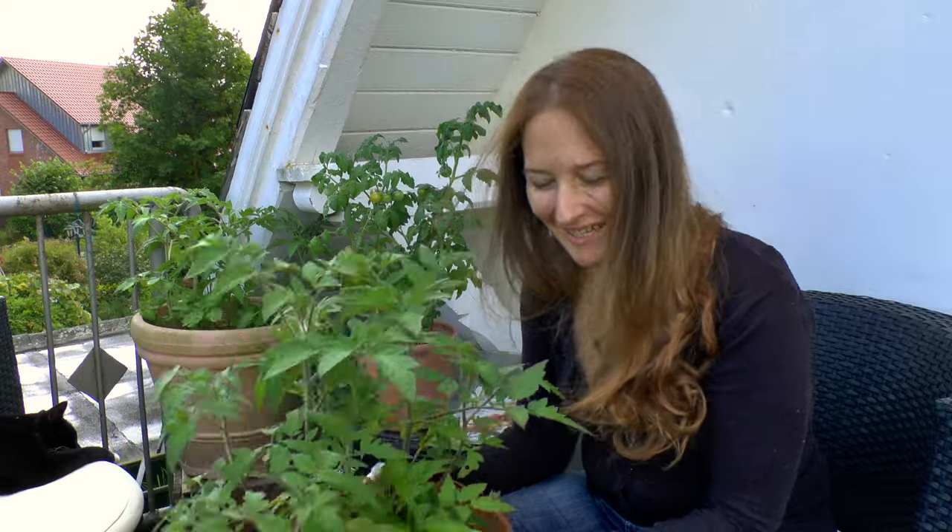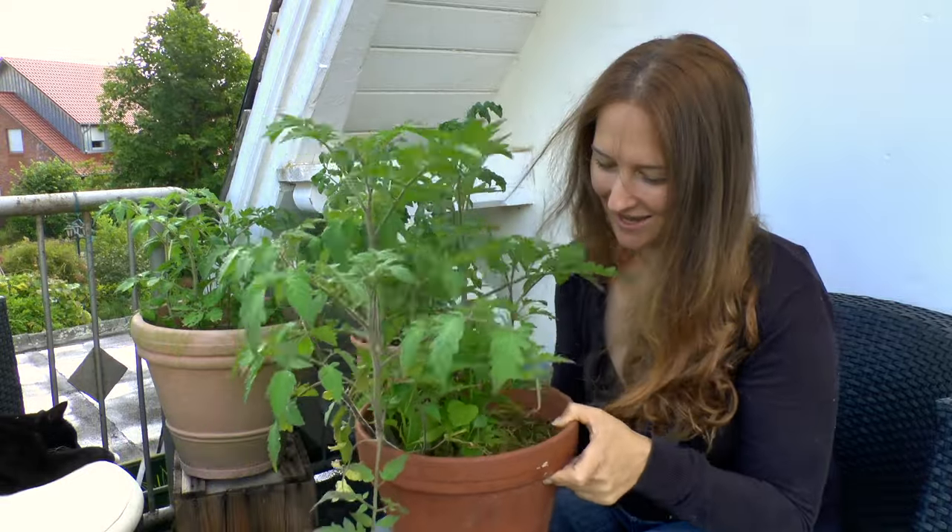Welcome to How to Go Garden. I'm Scarlett. Today I'm out on my balcony and I want to show you guys what I do to keep my tomatoes good, happy, healthy, and green when they're on a balcony.